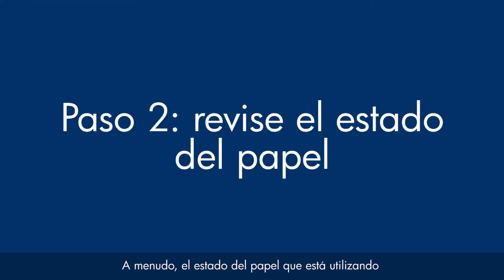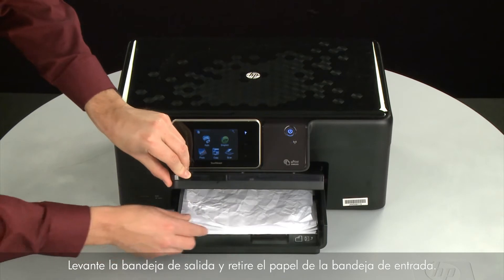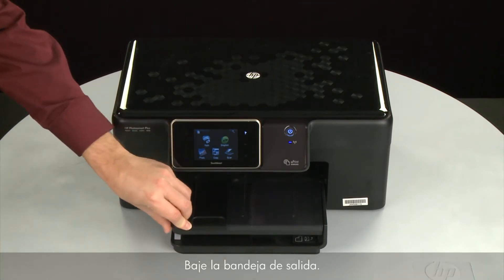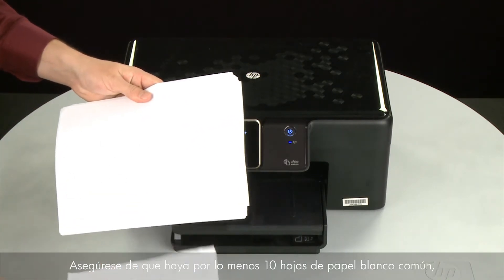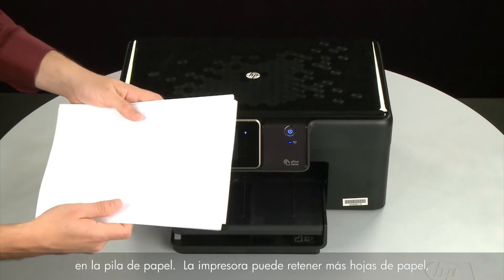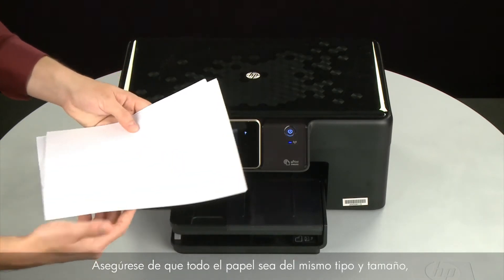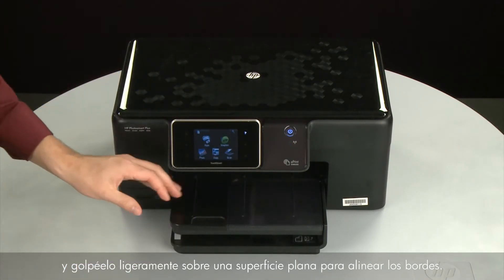Often, the condition of the paper you're using can cause paper not to feed correctly. Raise the output tray and remove the paper from the input tray. Lower the output tray. Remove any damaged paper you find. Make sure that there are at least 10 sheets of plain white paper, but no more than 25 sheets, in the paper stack. The printer can hold more sheets, but this number is best for testing. Make sure all the paper is the same size and type, and then tap it on a flat surface to align the edges perfectly.